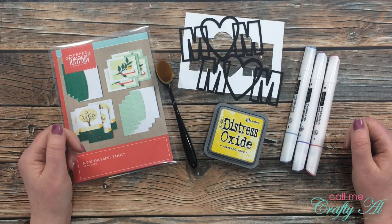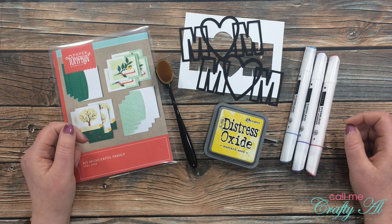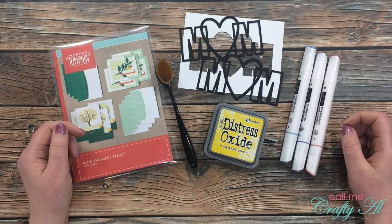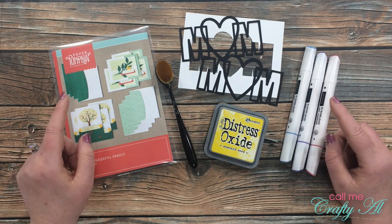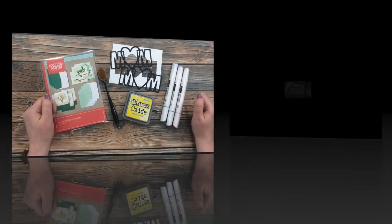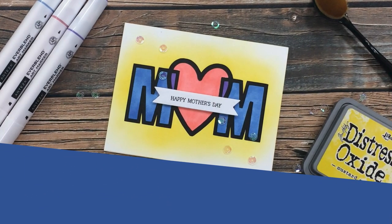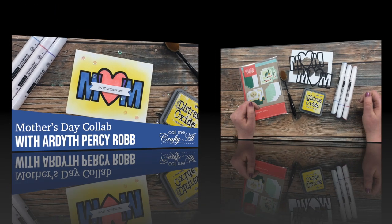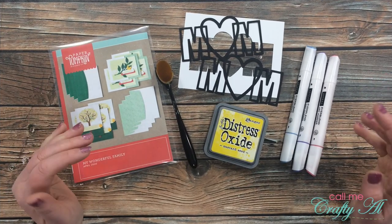Hello crafty friends, it's Alicia of the Call Me Crafty Owl YouTube channel, and today I am so excited to be back with a video in collaboration with Ardith Percy Robb. I hope you'll stick around to see how she inspired me and see the Mother's Day card I'm going to create. And on a side note, mom, if you're watching, please go ahead and stop now and come back after next Sunday.